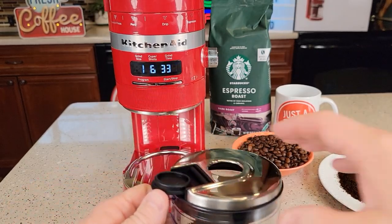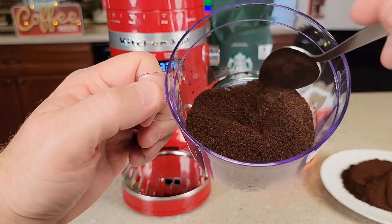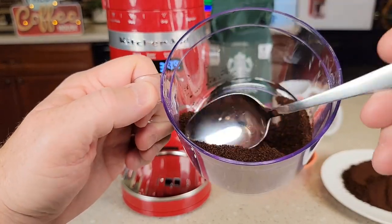It doesn't beep when it's done. Let's take a look — there's coarse. Yep, it's coarse. There are no big chunks in there; it's nice and even.